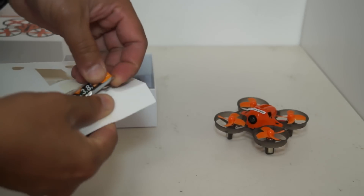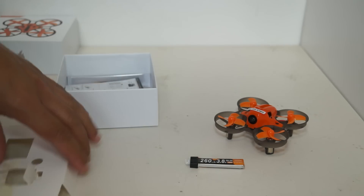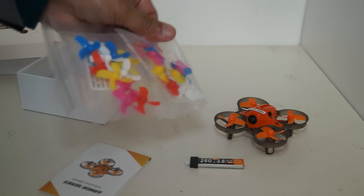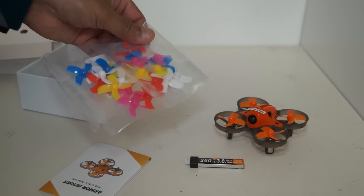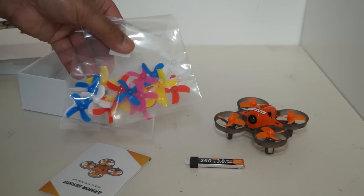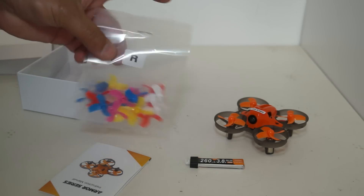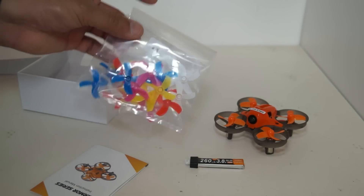So this is your battery. After that you have a user manual. And then there are a lot of colorful tutti-frutti propellers. Check these out — there are a lot of propellers. Why so many propellers? This means they break easily? I'm not sure — we will find out very soon. But anyway, it is good to have a lot of colorful propellers; they make you hungry when you look at them.